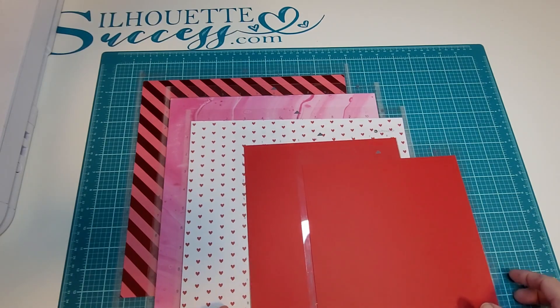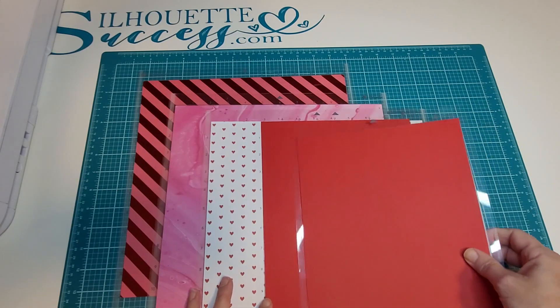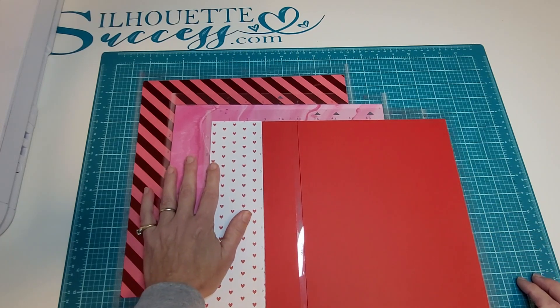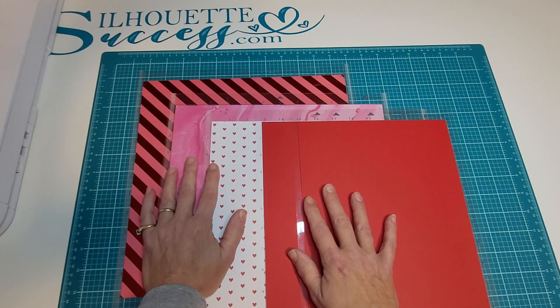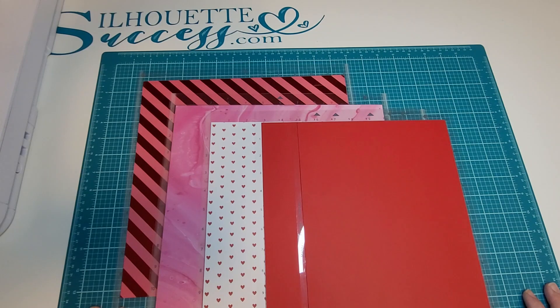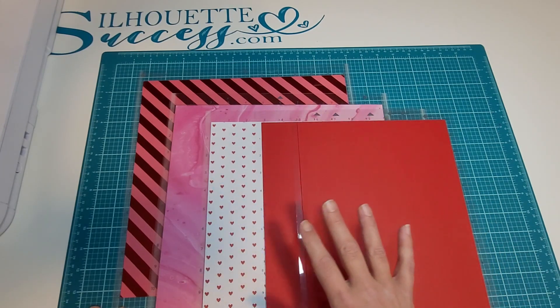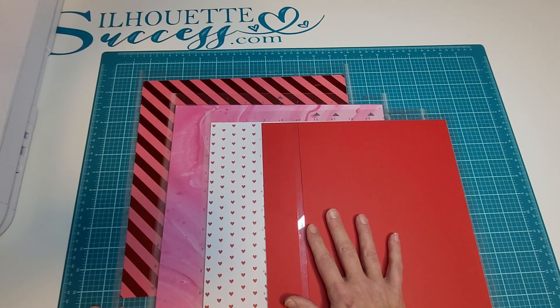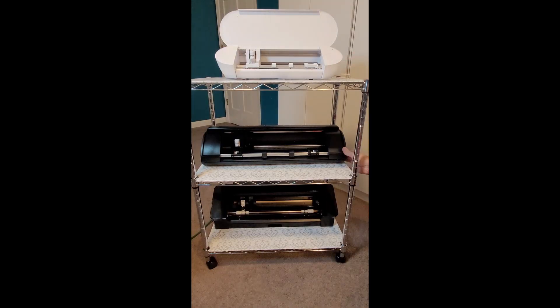I will be cutting the 12x12 pieces with my Cameo 4 and my Cameo 5, and I will be cutting the letter size with the Portrait. I get a little bit overwhelmed when running more than one machine, so I like to have everything prepared before I actually start cutting. It takes a little bit more time with the prep, but you're going to save time on the actual cutting. We're ready to get our machines fired up and load the cutting mats.